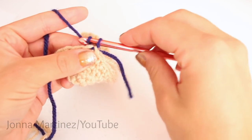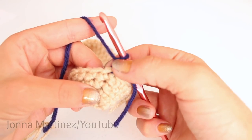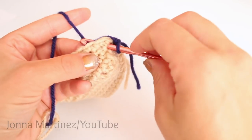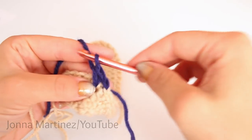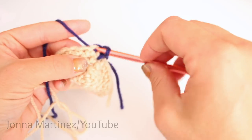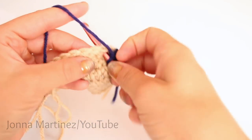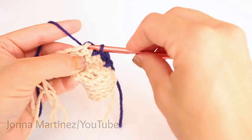To begin round five, we're going to chain one and then spike stitch into our first stitch. There's our third row right there, so we're going to insert our hook way down there, grab our yarn and pull up a nice loose loop, yarn over and pull through both loops for a single crochet. Then single crochet into your next stitch. We're just going to be repeating this all the way around — so your next stitch is a spike stitch, then a single crochet into the following stitch.